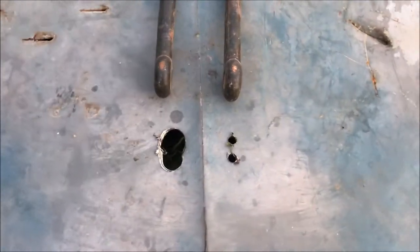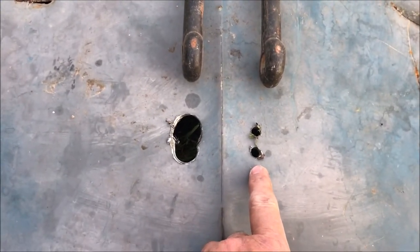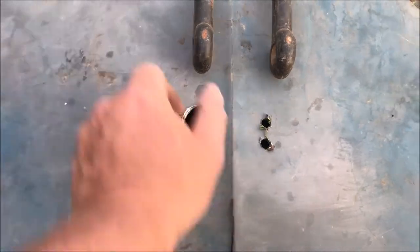So to start this adventure, I identified where I want my shackle to go through, and I drilled a couple of 3/8 inch holes. And then I'll go in with a step drill and auger them out so they look like that.